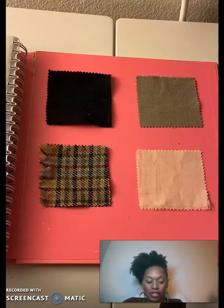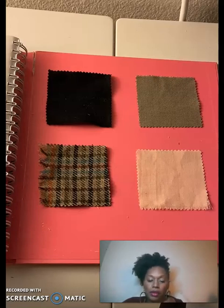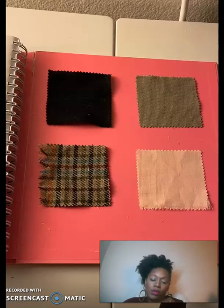After you do that, you complete the rest of the worksheet. There are some descriptors that you have to use to talk about what the wrinkle resistance is, based on the scale that is on the evaluation activity worksheet. That's it for this video!